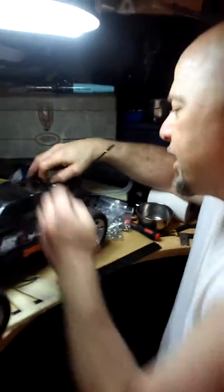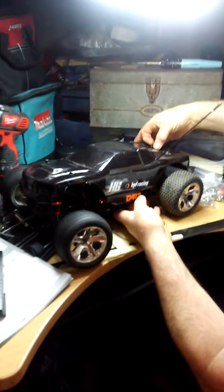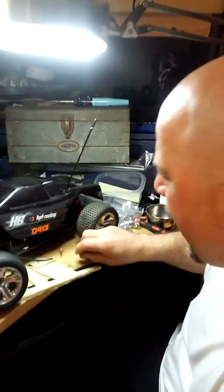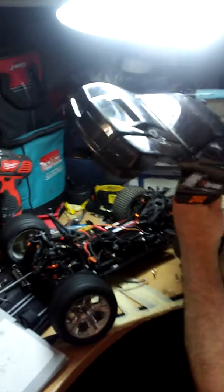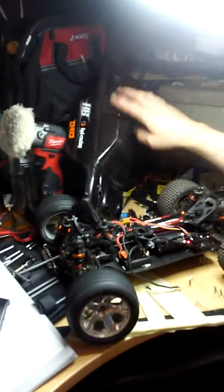This is a Hot Bodies HPI D413 10th scale competition buggy. I built it from scratch. That's the first time I ever crashed it — I think it does 70 plus, probably at least 70. I know you were doing 60 in your car and couldn't catch it.